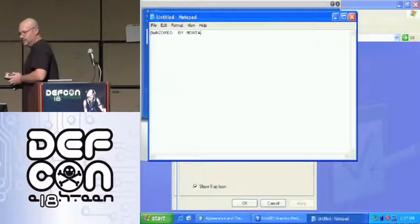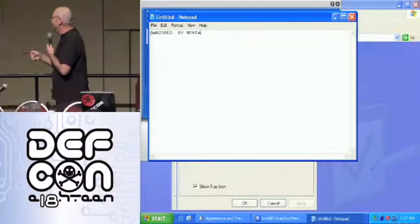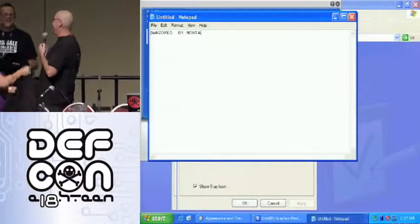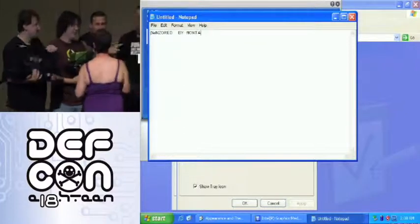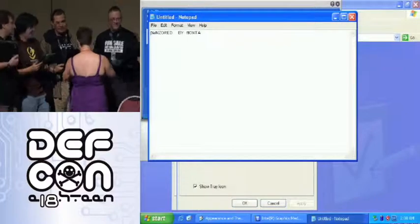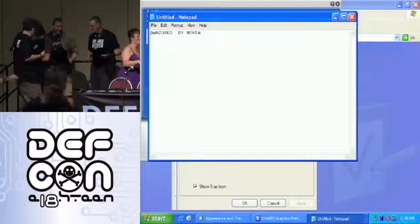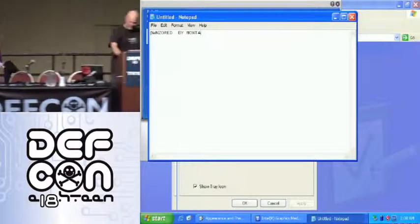If you guys want to come talk to me over in the speaker room — this is actually a set up. She's my coworker. We had this bet about whether or not I could get anybody else to volunteer their machines. Let's get back to the rest of it — that was the demo.